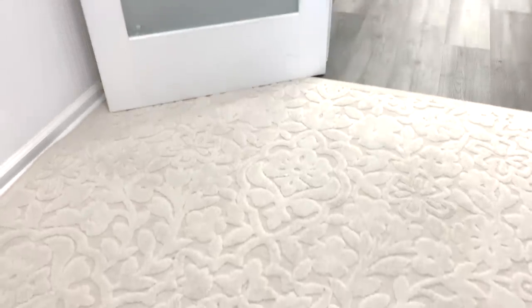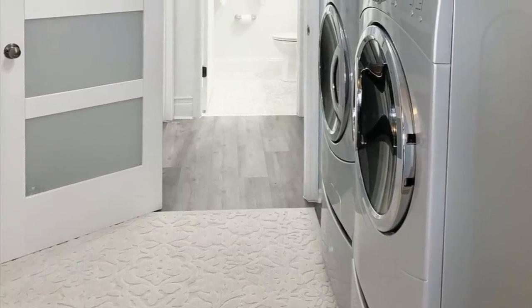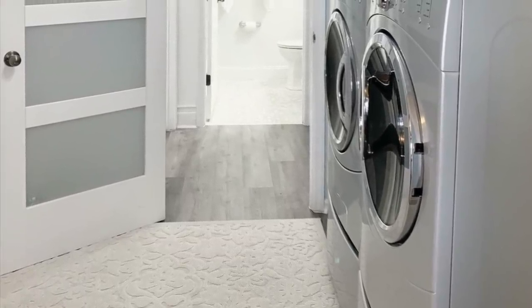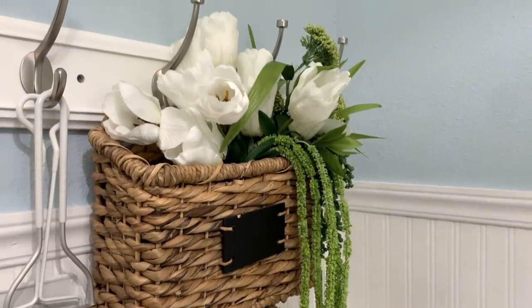It's always nice to have something comfortable and soft under your feet while doing laundry. I've added this Better Homes and Gardens Tunnel Folk Area Rug that's also sold exclusively at Walmart. If you have a small, cute basket lying around, use it for your lost and found items.